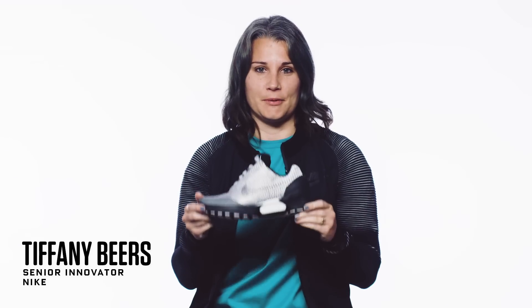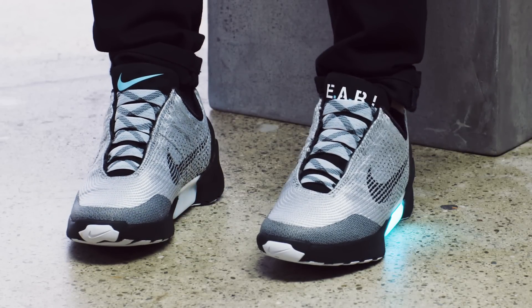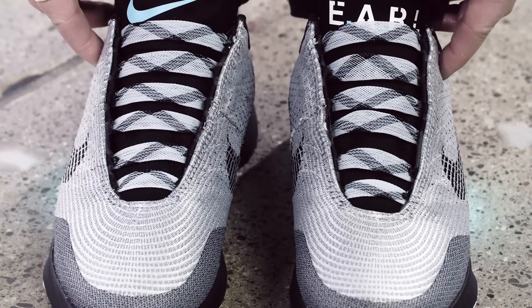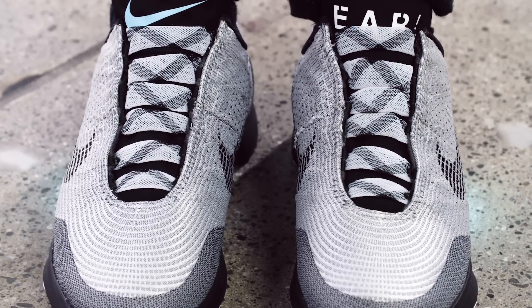This is the Nike Hyperadapt 1.0. The Hyperadapt is a myth turned into reality. It auto laces — it takes that dream that was seen in a movie years ago and makes it a reality that people can actually feel. This shoe, it becomes alive.